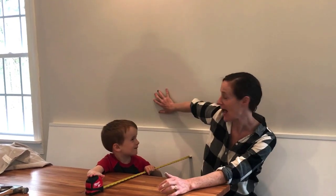Hi, Laura here from The Improfessional, and today I'm going to paint a half circle accent wall above my banquet bench.